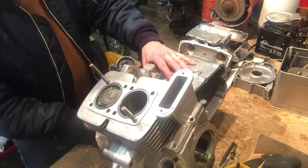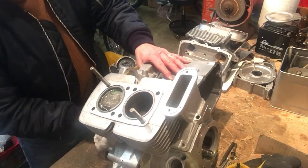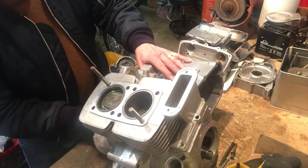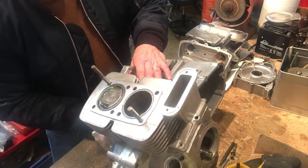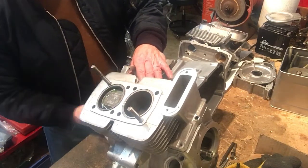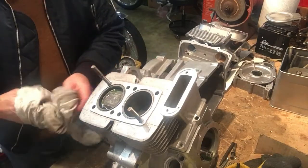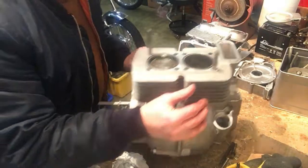Just doing a bit of manipulation and managed to free it off pretty well, so I can now turn it by hand. You can see the pistons going over the top there - the right hand piston anyway. There it goes. So that job's done.